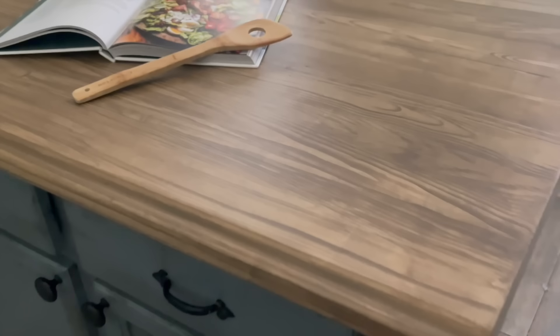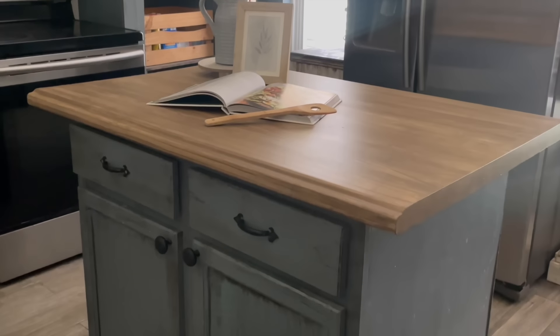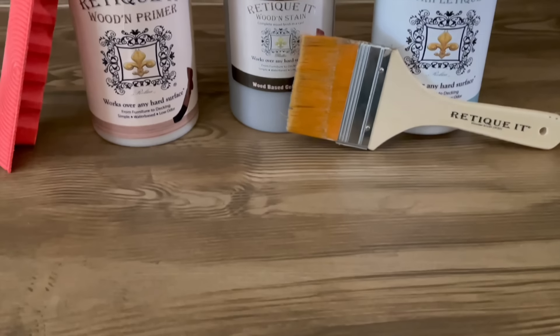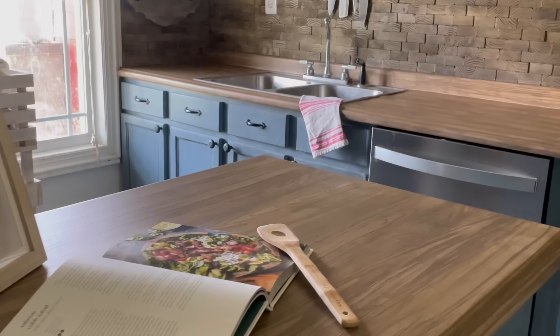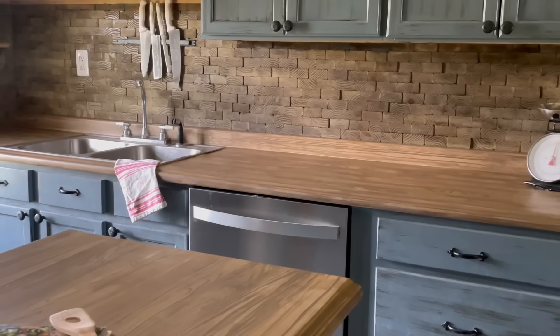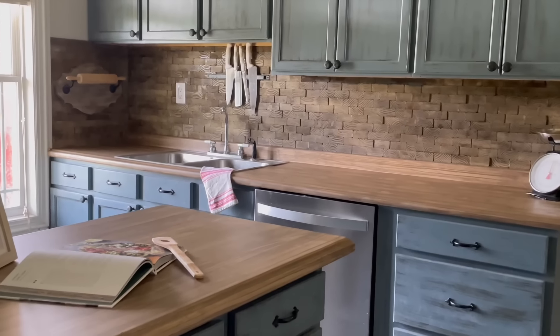I could not be happier with how these countertops turned out. You would never know they're not real wood because they look and feel so realistic, thanks to the Ritikit countertop kit. Not only was this countertop system super simple to use, but it was extremely affordable and gives the countertops a genuine wood finish. Let me know what y'all think of our new countertop makeover and what color we should paint the cabinets next.